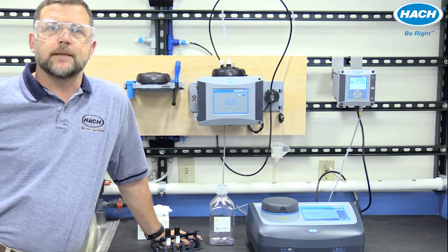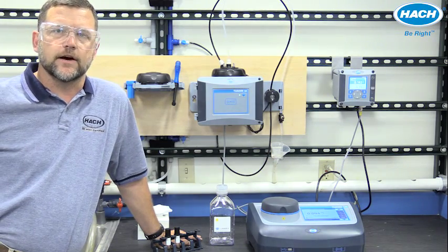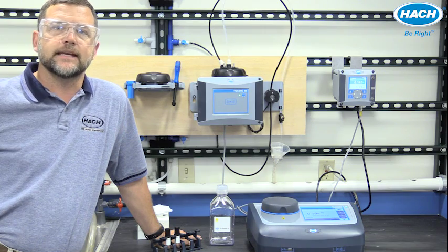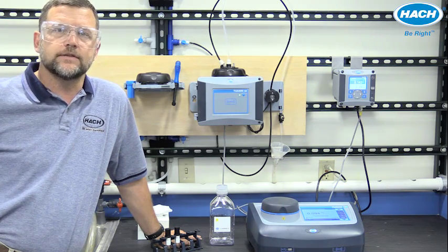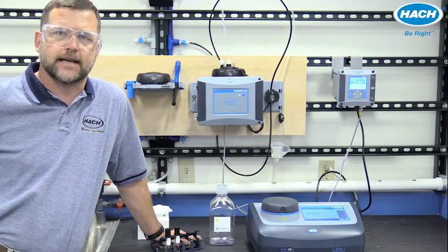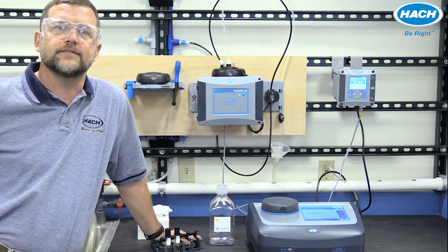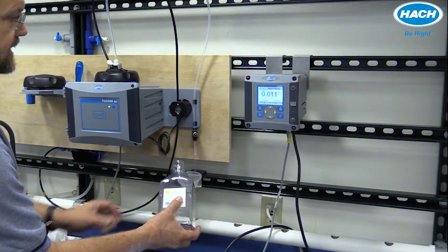Hi, I'm John Parsons with the Hock Technical Training Center. In this video, I'll demonstrate how easy it is to match lab and online results using the groundbreaking 360 by 90 detection technology of the TU5 series turbidimeters. Collect a sample from the process turbidimeter using a clean container.